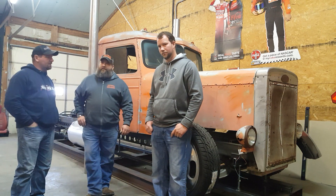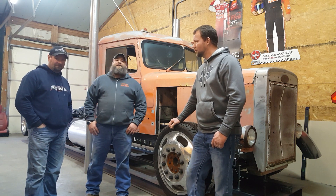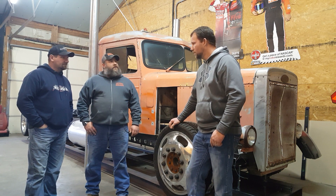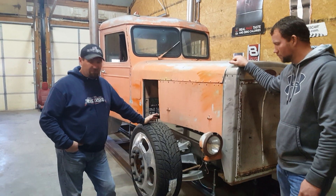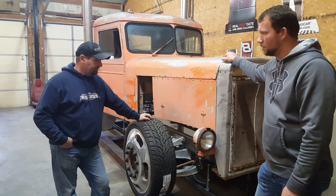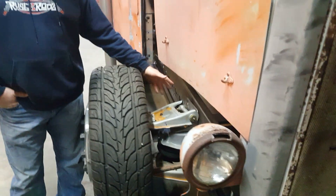I built a 1955 Peterbilt tow rig. It's a needle nose I found in a salvage yard in Joplin, Missouri — a combine salvage yard of all things. So what's your plan for this thing? Well, all I'm building is basically a one-ton truck that I can use for my business and also for fun — to go to car shows, pull my horse trailer, pull my car trailers and stuff.